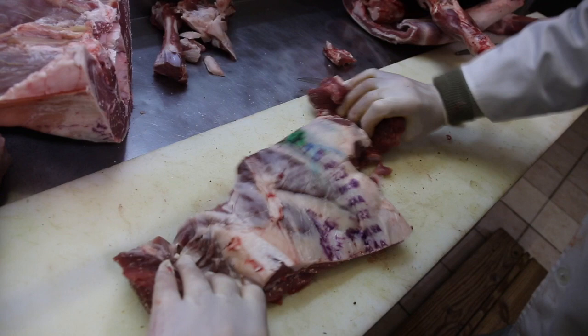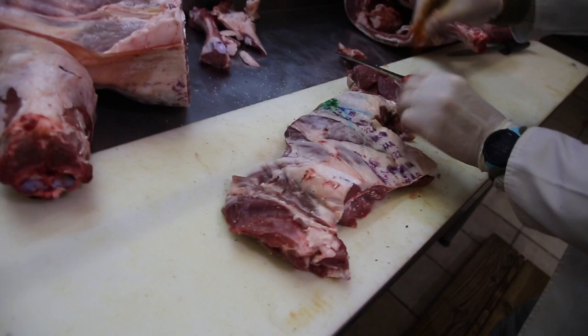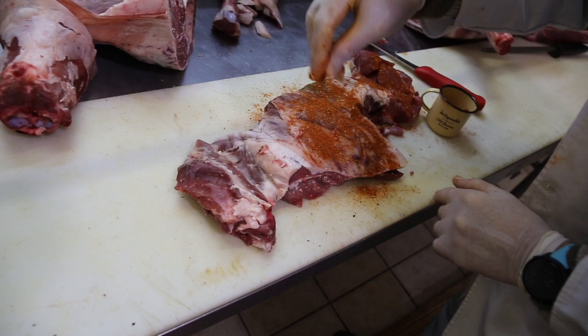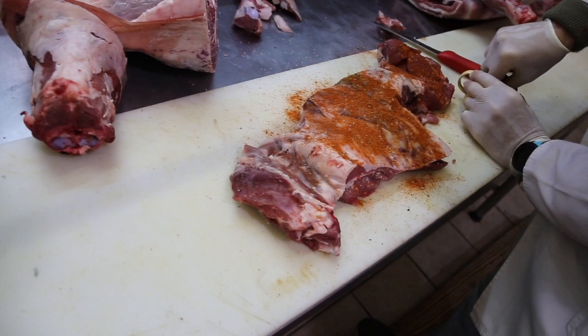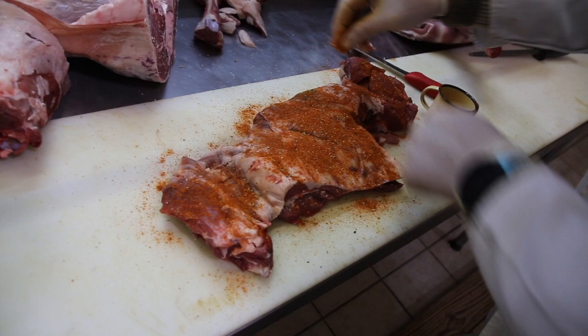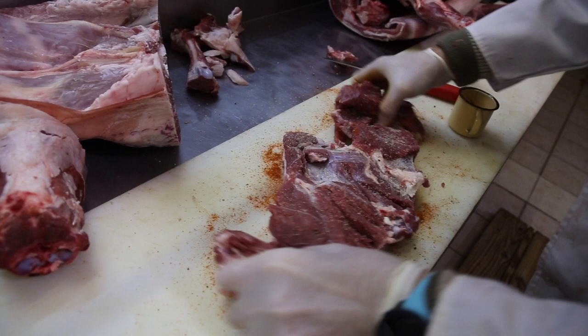Then we turn it around and get another one of my mother's specialties, which is the barbecue spice — we just sprinkle that on top. The labelling on the lamb — I never really take it off. People are concerned and think it's ink, but it's actually made from vegetables, like a vegetable paint, obviously non-toxic, and there's no need to remove it. If the customer wants it removed, I will remove it.